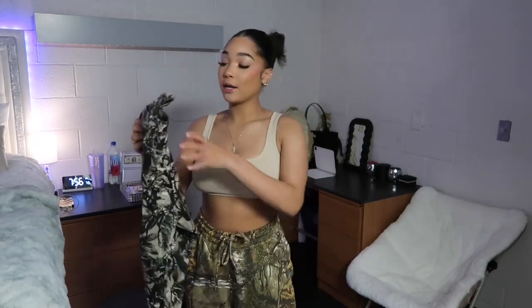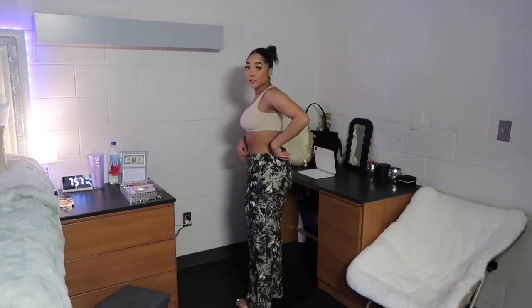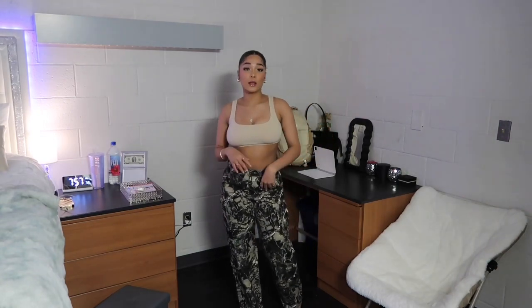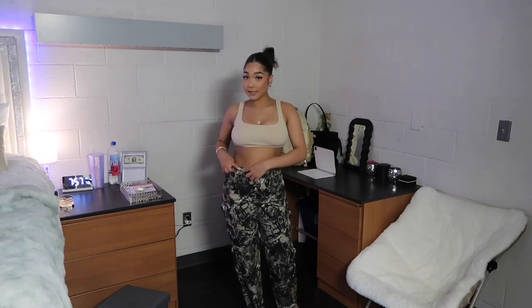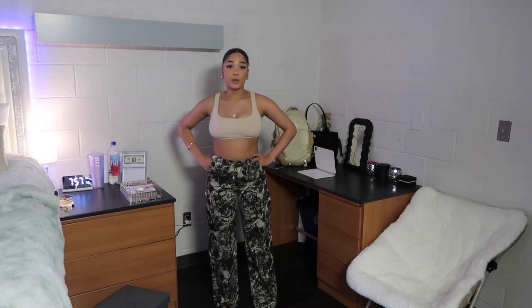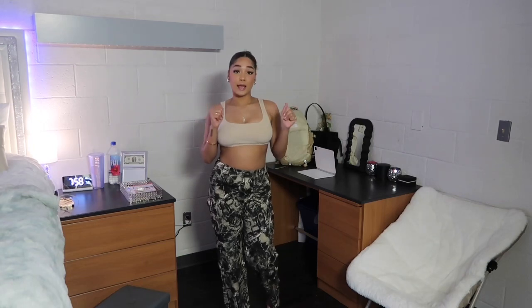Next we're getting into some actual cargos — a similar pattern in a way. Here's how they look. There's a little gap in the back so they are a little big, but you can tie them with a shoestring or use the second opening. You can look up tips and tricks on TikTok. Overall I really like them — they're not too bulky at the bottom, definitely in style and trendy, perfect for fall. I'll show you what I'd pair these with next.